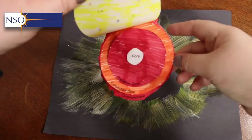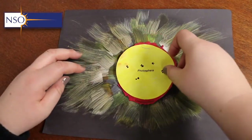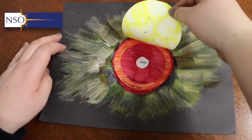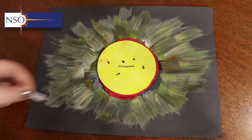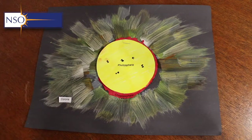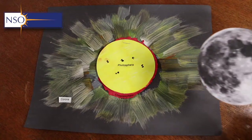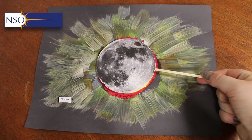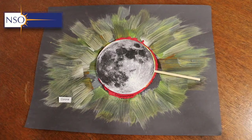Then, just as before, we have our internal layers hidden by the photosphere, with the chromosphere on top, and we glue that in place at the centre of our corona. Since we're not using the corona template, stick a label or write 'corona' directly on the paper. Bring in the moon and you have your model of the sun and moon, giving you a clear idea of what to expect during the solar eclipse.